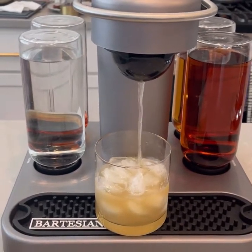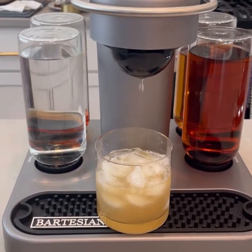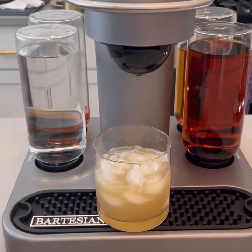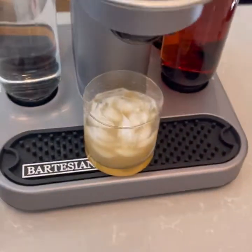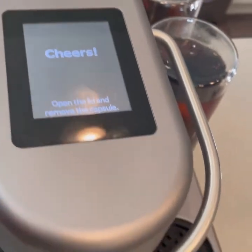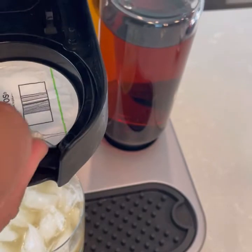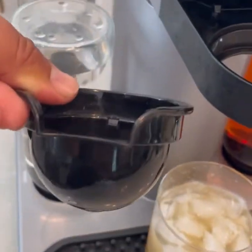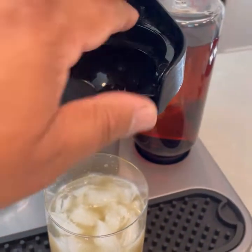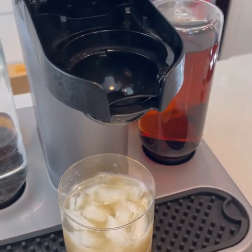What's cool about the Bev and the Bartesian is they actually both use the Bartesian cocktail pods. So if you've already invested in one, you won't need to get any new pods — you can just move them on over. Now once it's done, you pull your pod out and throw that away. But this piece comes out too. I recommend rinsing this one pretty much after each use so it doesn't get all sticky and start shooting the cocktail in other directions.